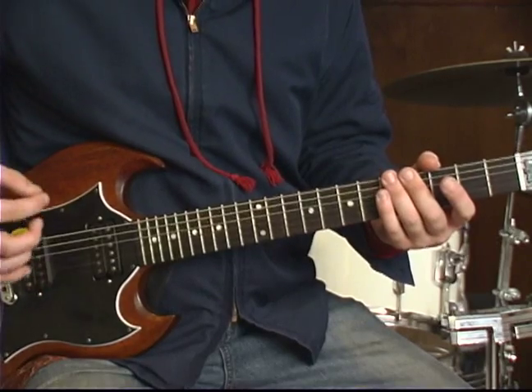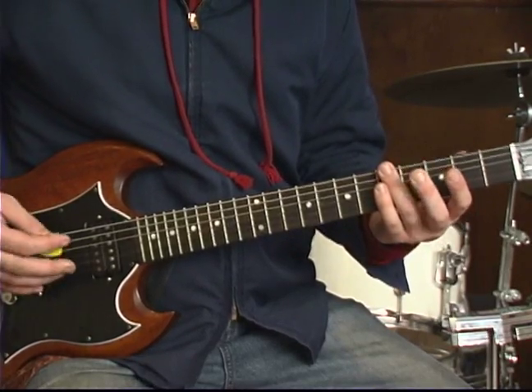Hey, this is Joe at the Conservatory on behalf of Expert Village. Let's look at Kansas, Carry On My Wayward Son. Now this is a single note, riff-based piece. It looks like this.